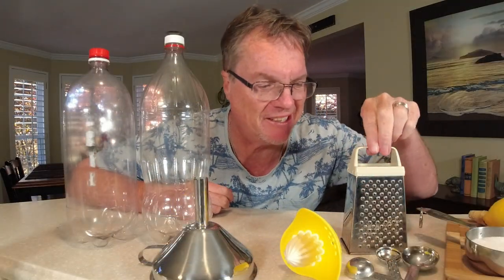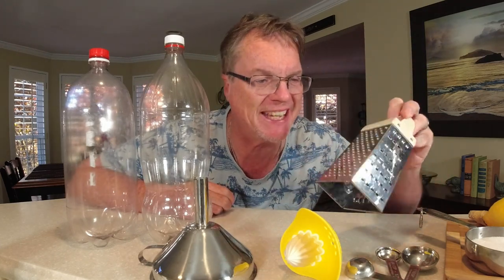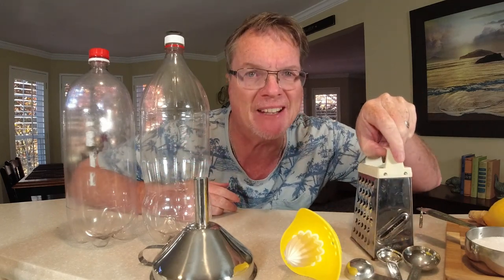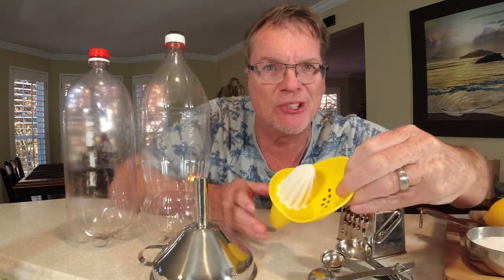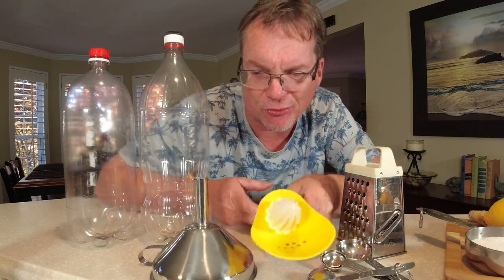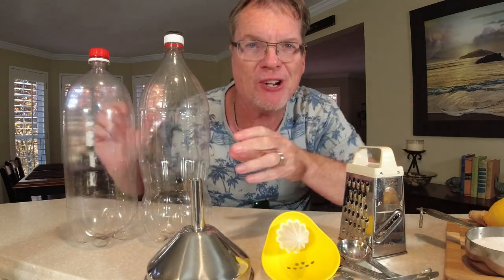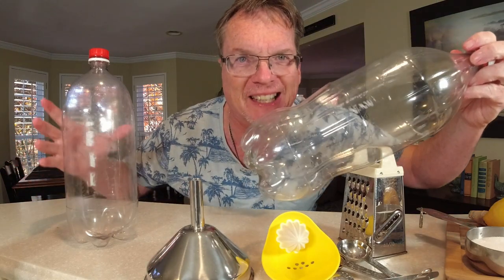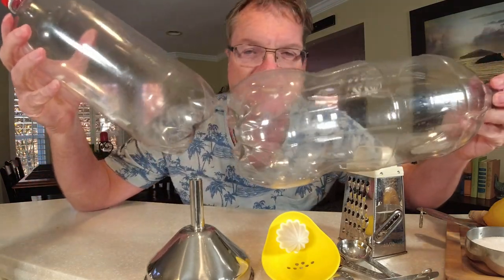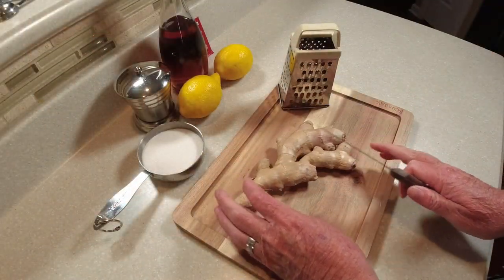Let's go over the supplies you'll need. You'll need a grater to grate your ginger fine to release the flavor, some measuring spoons for measuring out the yeast, a mini juicer to get the juice out of the lemon, a funnel to get the mixture into the bottles, and all you need for bottles are just plastic reusable soda bottles.